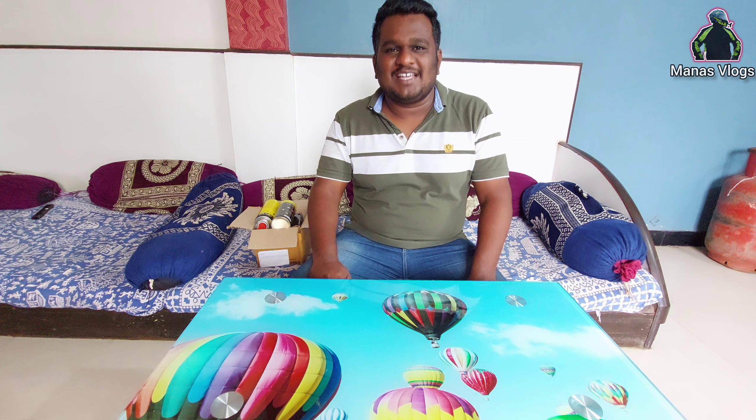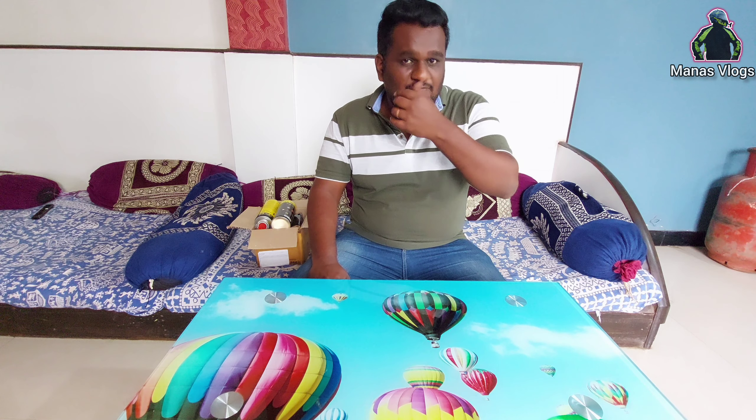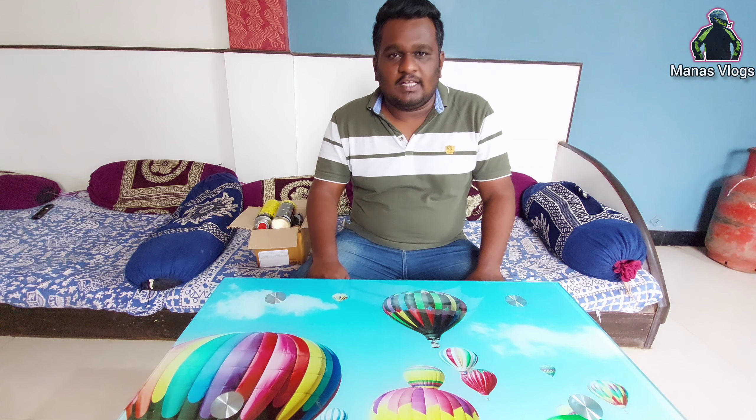Hello everyone, welcome to Marathi YouTube channel. Today we have a little bit of travel related products like this.